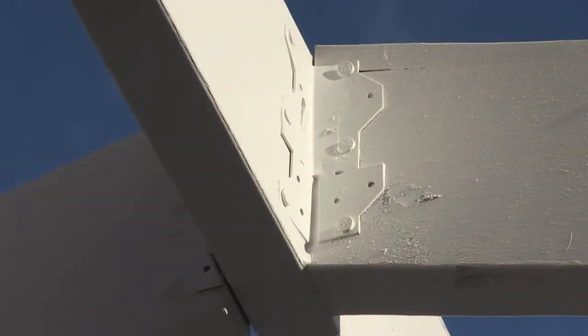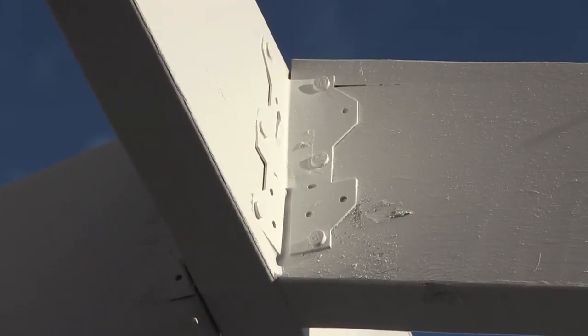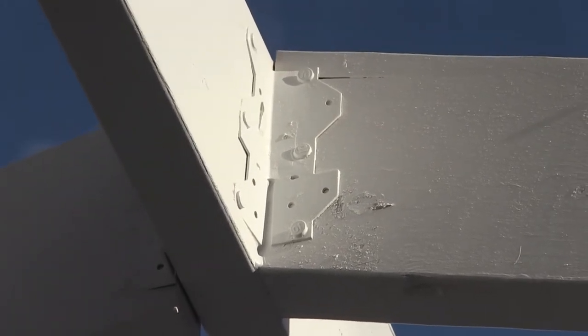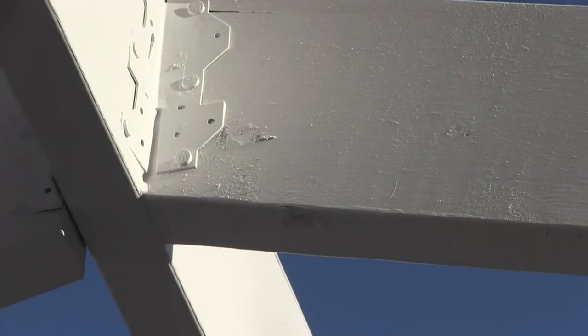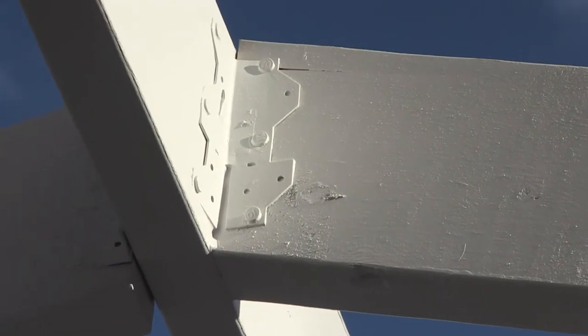One additional thing I put in were these brackets at the top of the rafters, and that gives additional support to those. I attached them with joist hanger nails — I think I've got like six in each one — even though they're all screwed in. I just wanted some additional bracket support up there.